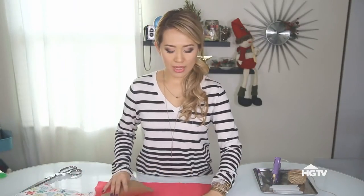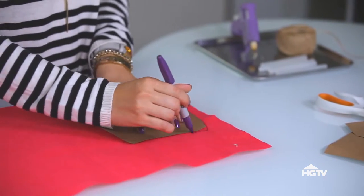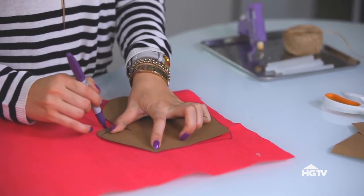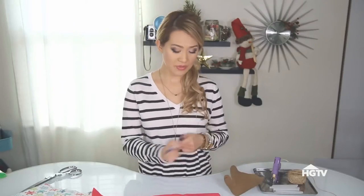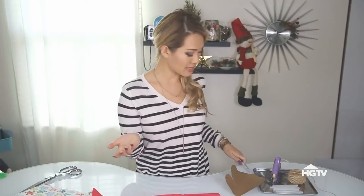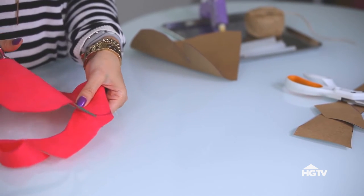Now we're going to apply this onto the fabric. This is the wrong side facing upward at me and I'm going to draw this on the wrong side. You don't have to use a marker — the only reason why I'm using a marker is so that way it can show on video and so that way you can see it. Now with my fabric scissors I'm going to cut this out.